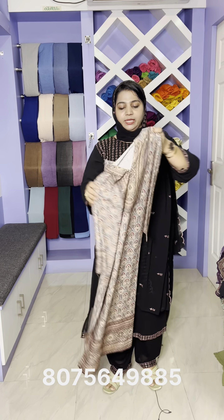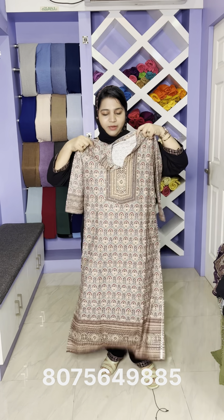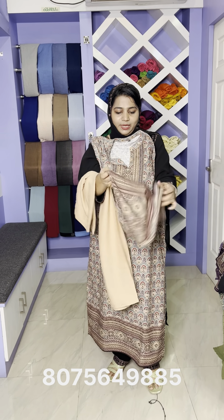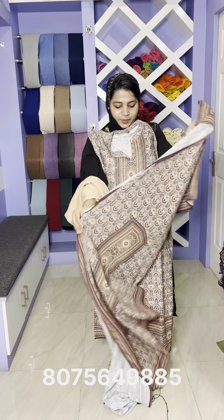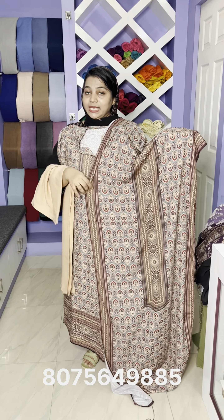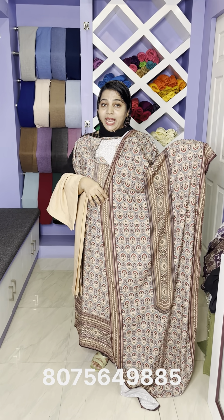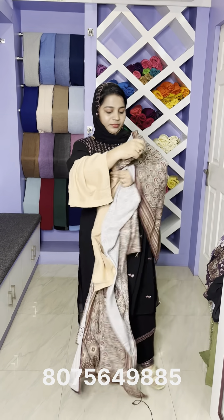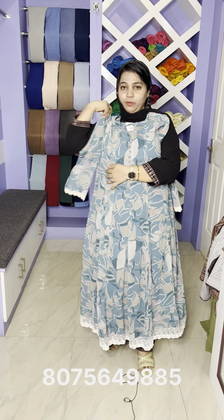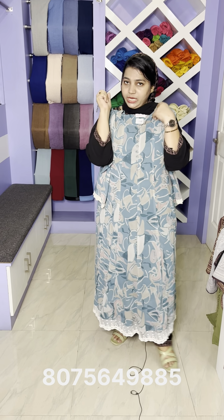The next one is available in medium, large, and XL. It is set with the bottom details. The price is $1,250 and $1,520.